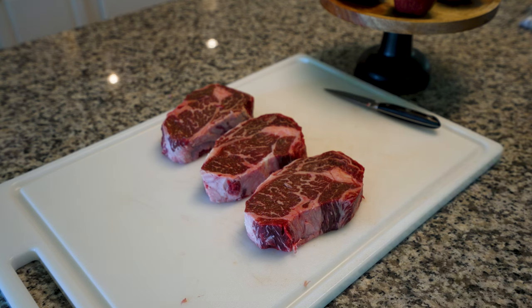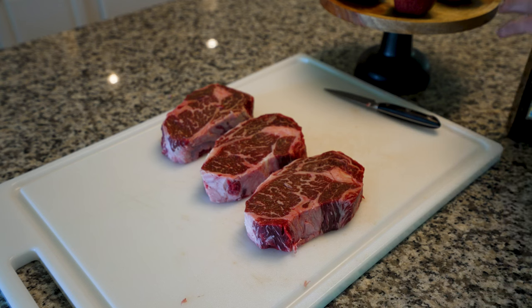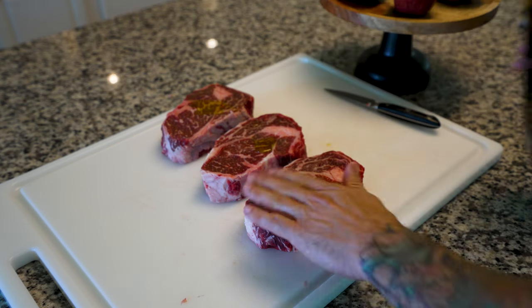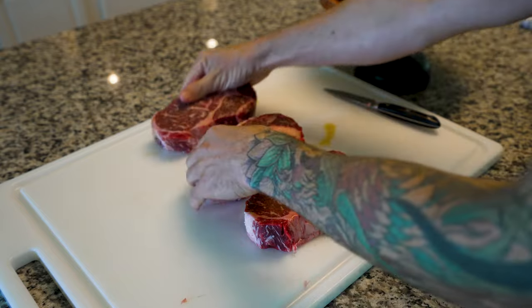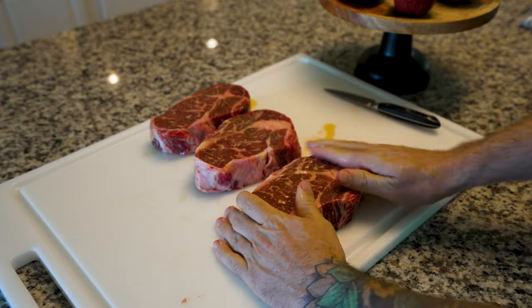Now for seasoning, I like to use a quick binder. Something like olive oil works really well; Worcestershire sauce works very well too. In this case I'm gonna put just a little bit of olive oil on each one, rub it around — it just takes a little bit, and all we're doing is using this to get our seasonings to stick.